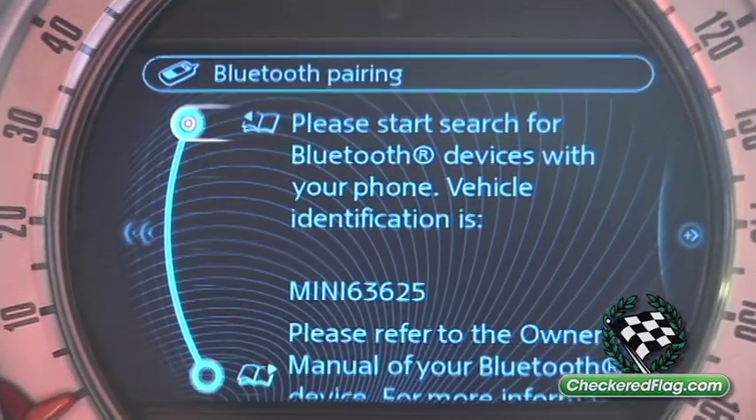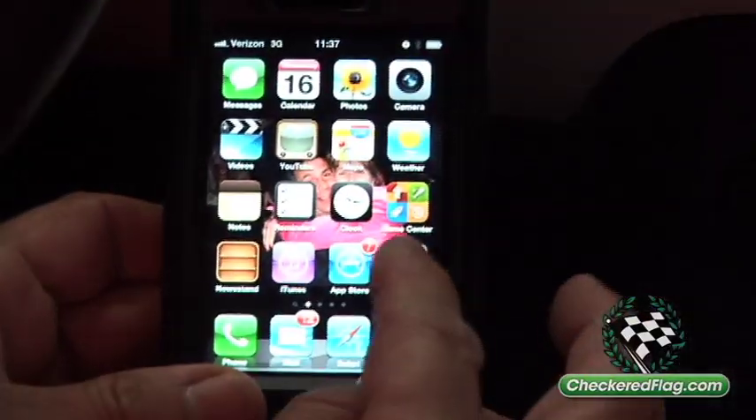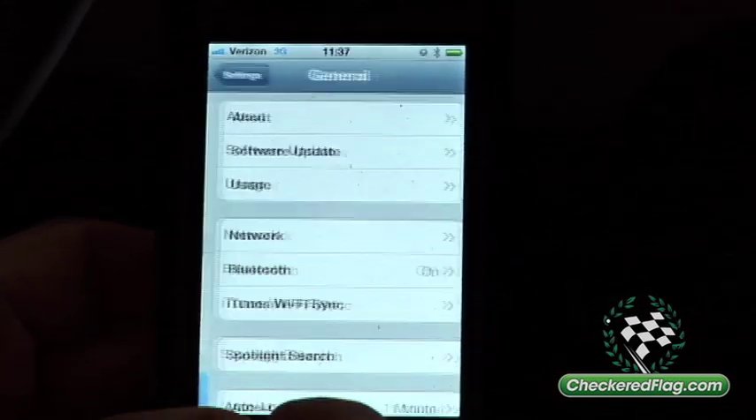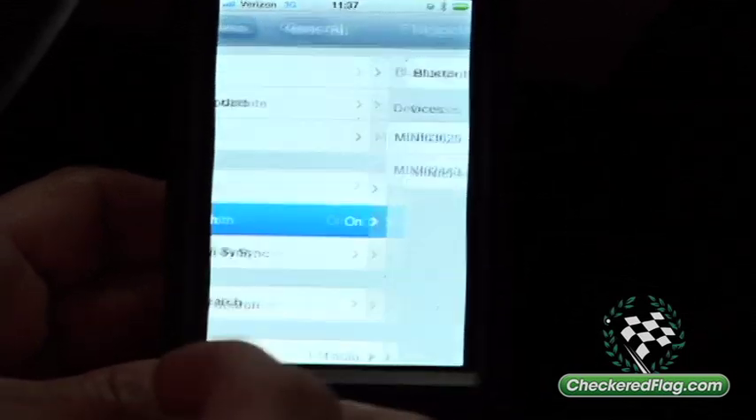Basically, it's going to ask you to set up your new phone. You press it, say yes. On your iPhone, you go to the Settings page, and then you go to General. And then basically what you're looking for is your Bluetooth button after that.